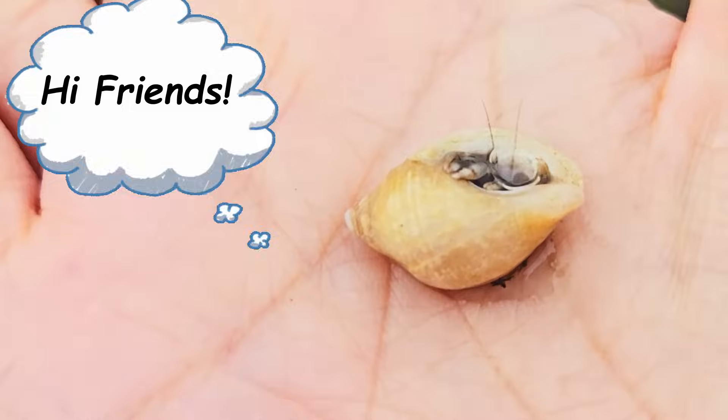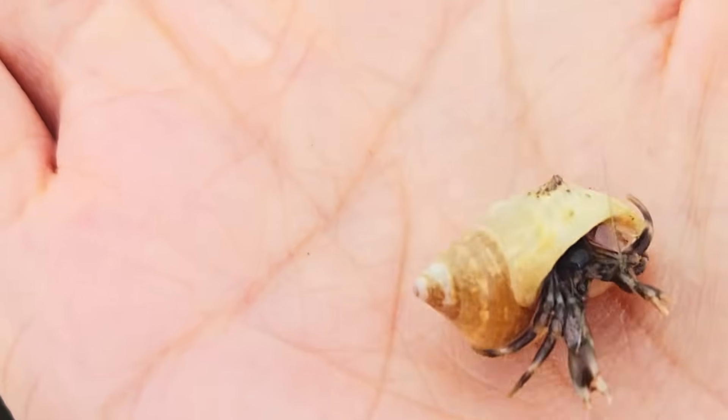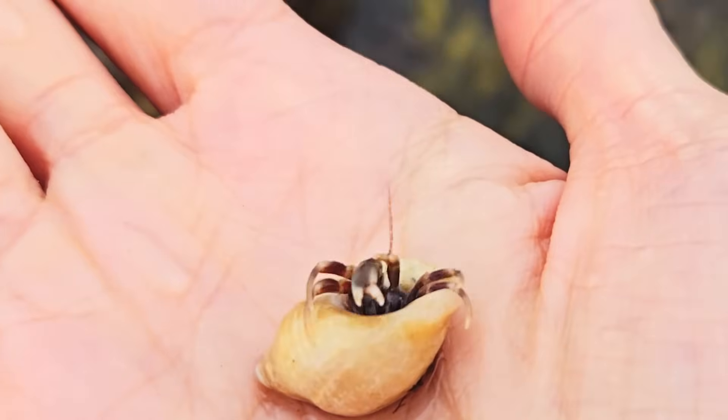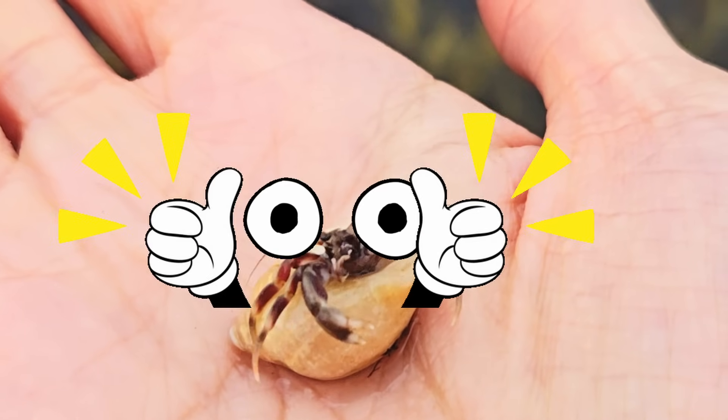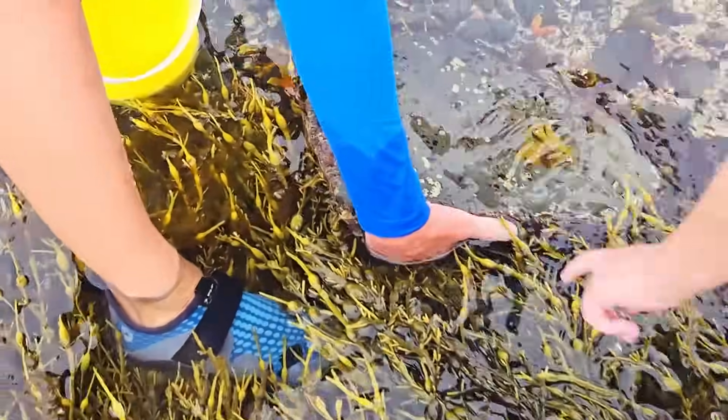Hi friends of Erin's Nature Guy! Don't forget to give this video a thumbs up! Let's flip this rock!